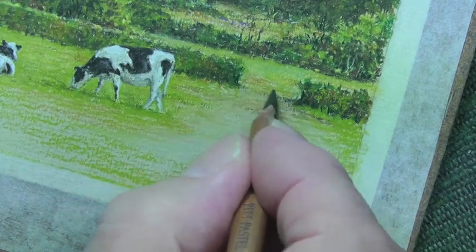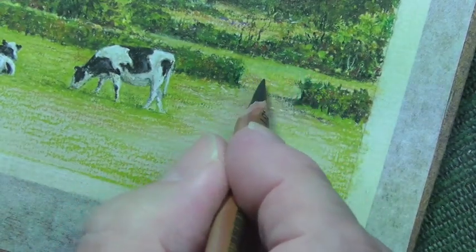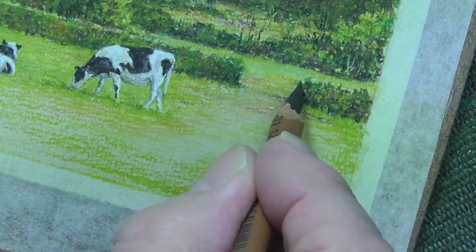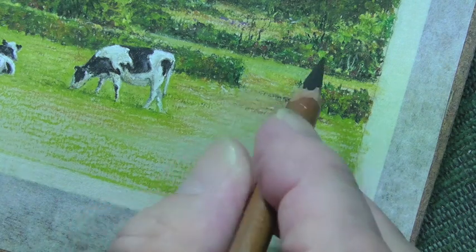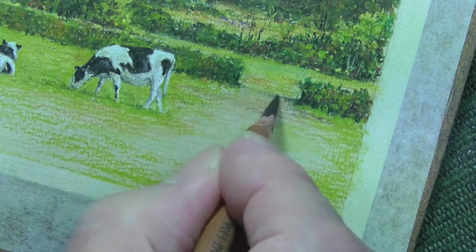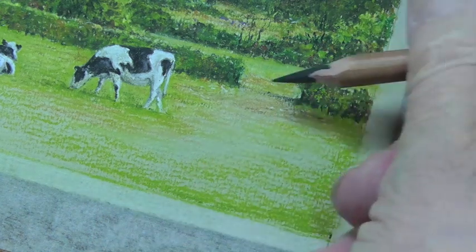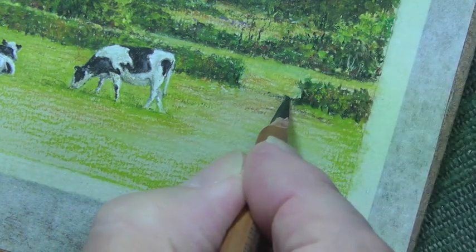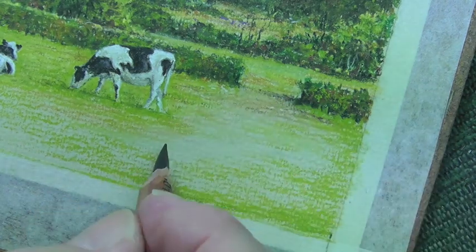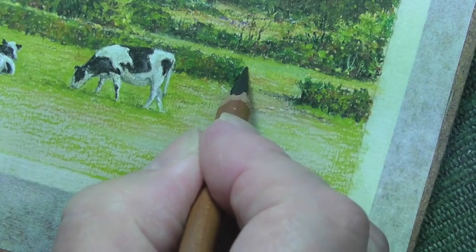I'd already put in all the background, and this is what you've got to do when doing something like this - because once you put the gate in here, using a very dark 175 pencil, you won't be able to touch it afterwards. So it's got to be kind of finished. Even the shadow I put across there, I didn't make it too strong. The sun's coming from this direction, so it would be darkest in this particular section.